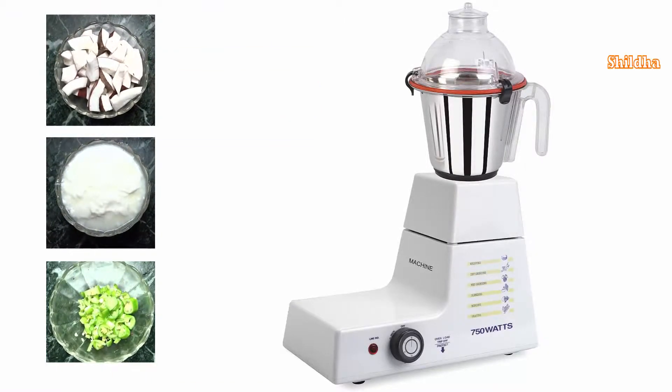First we have to grind Coconut, Curd and Green Peppers with the help of a grinder and make a paste of it.